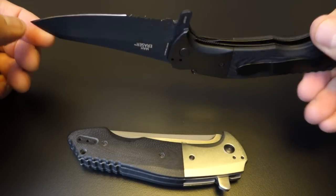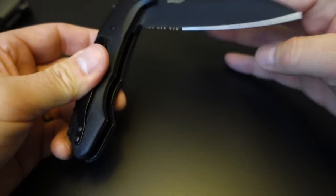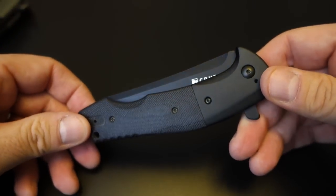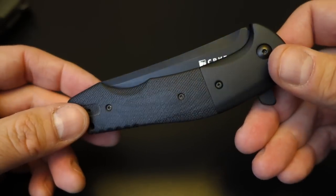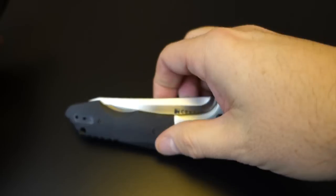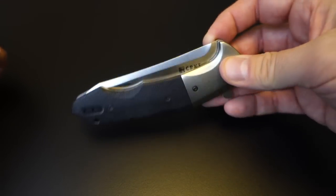In use, I've cut boxes and cut up some t-shirts — nothing really serious. But these blades were very, very sharp right from the manufacturer. Cardboard, no problem. I used this knife on a t-shirt and it went through it like butter — I was just making some rags in the garage. A knife should go through a t-shirt like butter, and this doesn't disappoint. It was amazing how easily it cut through the material.